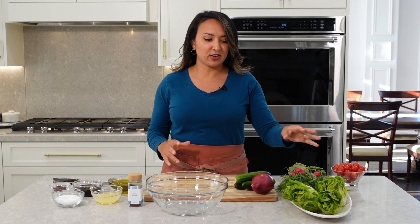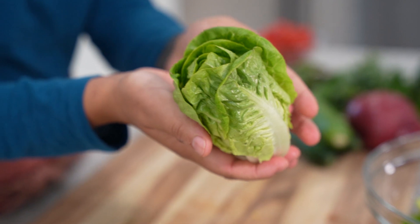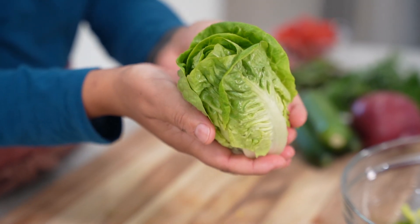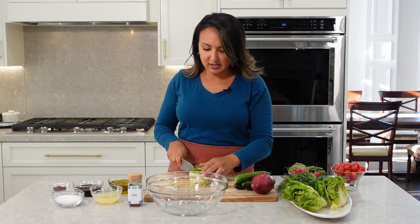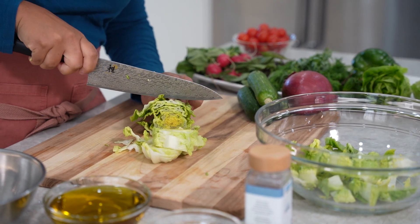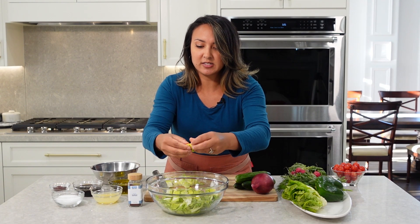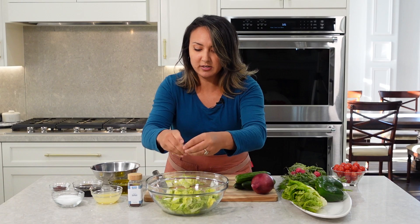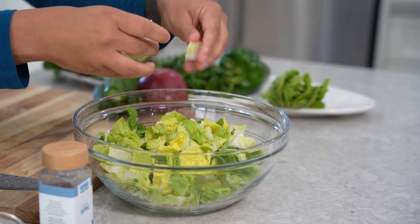First we're going to start off by chopping our lettuce. I like to use little gem lettuce for my fatouche salad. It's got a sweetness to it and it's also super crispy and really easy to throw together. You want to kind of break up the lettuce pieces a bit as you're putting them in. If you can't find little gems you can actually just use romaine lettuce.